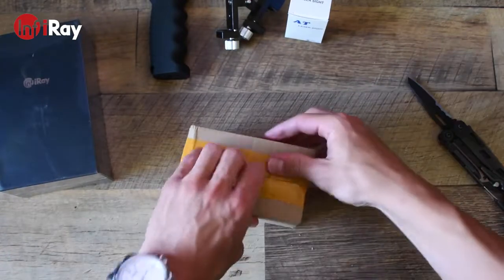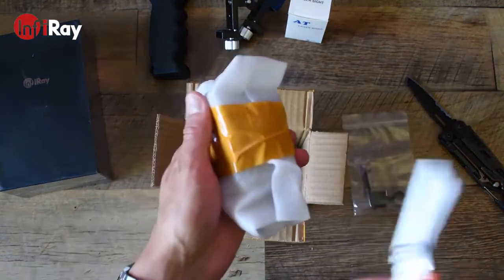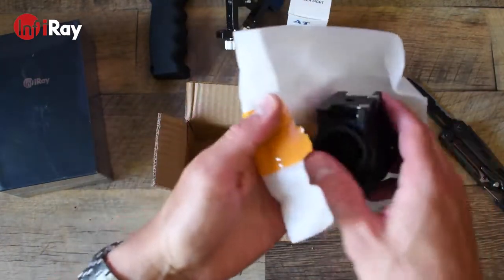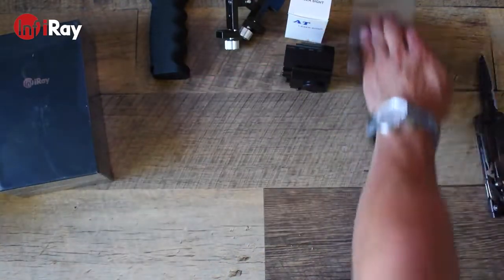Here's another one of the mounts they've sent me for the device. It comes with a couple of allen keys, a 90-degree USB-C adapter, and an o-ring, as well as the heavy duty Picatinny rail mount adapter itself — which I'm not entirely sure how it works, but we'll put it aside and figure that out later.